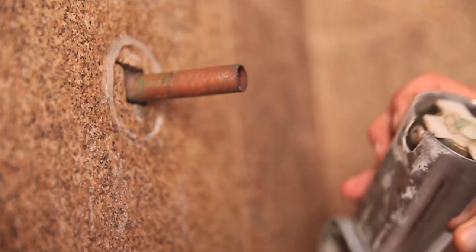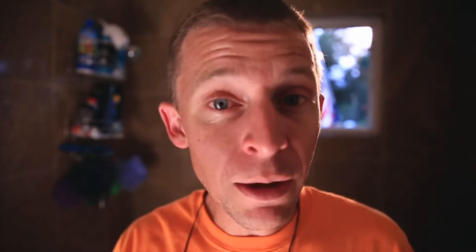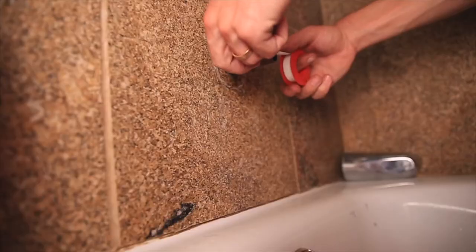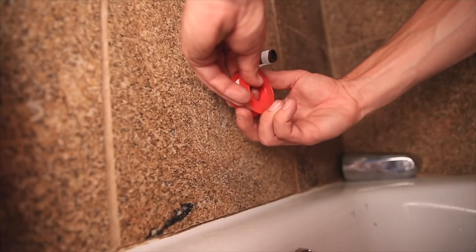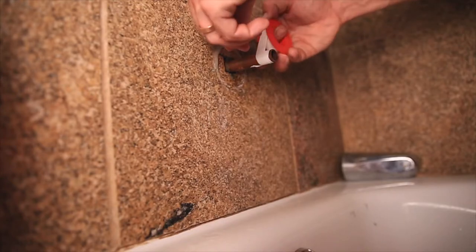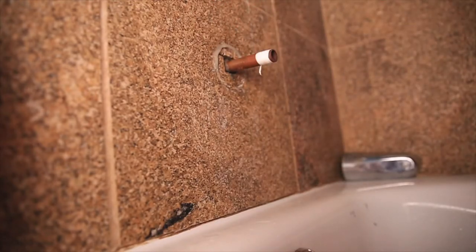Once the old spout is off, you're going to find a copper pipe — usually half an inch in diameter. I cleaned mine off just to make sure it's nice and clean before putting the new one back on. You can also buy some Teflon tape — it's a very thin tape that helps give an extra tight seal for the new spout when it slides back onto that copper pipe. Go around the pipe maybe two or three times with the Teflon tape. It's very cheap and gives a snug fit when the new one slides back on.